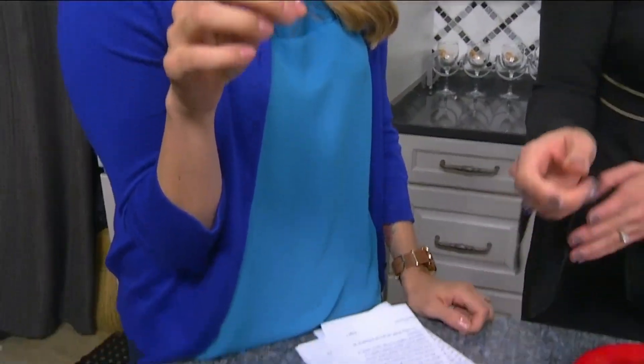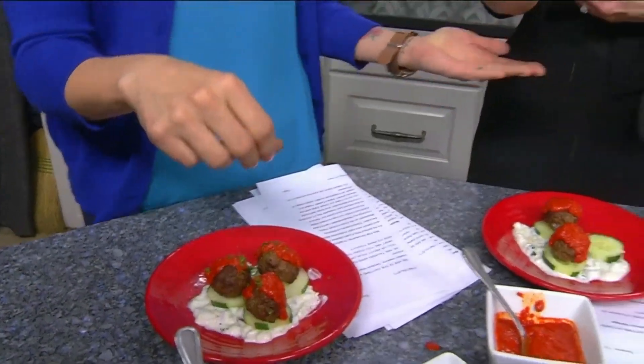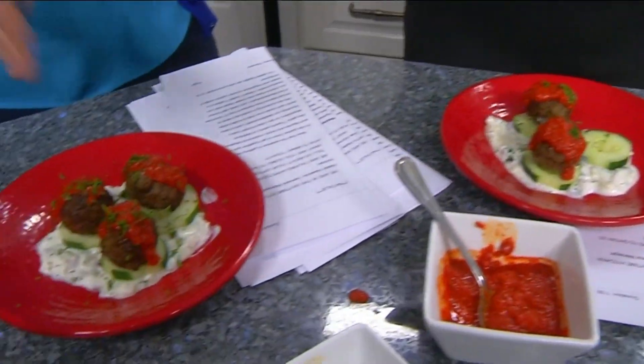Look at you — you're fancy! Keep the sleeves out of it. Well, this is beautiful. Nice job. And that's also a good nutritional meal.